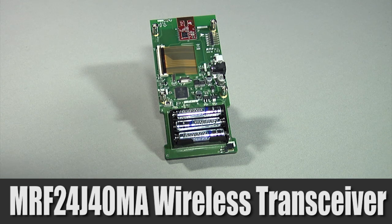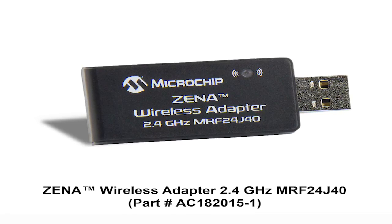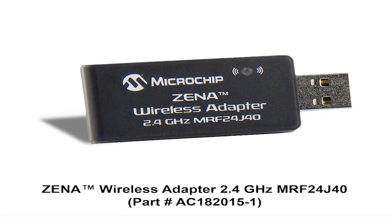Connected to the main microcontroller via an SPI bus, it can be used with a variety of wireless software protocols including RF4CE, Zigbee, and Microchip's proprietary MiWi. The same transceiver is also used on the Xena wireless adapter.